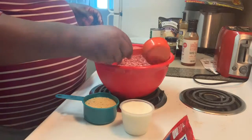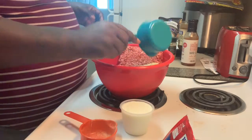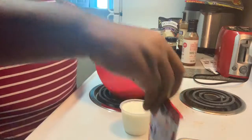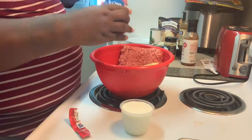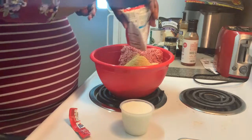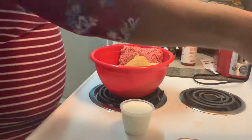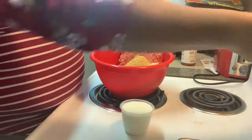Now you're going to add the breadcrumbs and the meatloaf seasoning. If you do not have meatloaf seasoning, you can use Italian seasoning, some oregano, some chili powder, salt, pepper — season it however you would like. I just preheated the oven to 400.